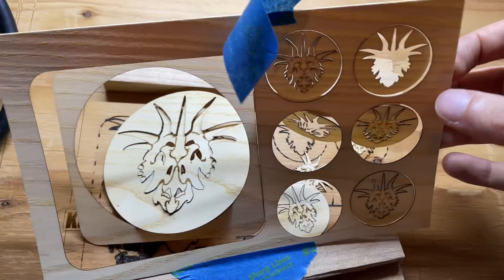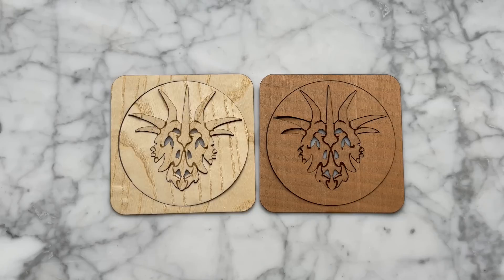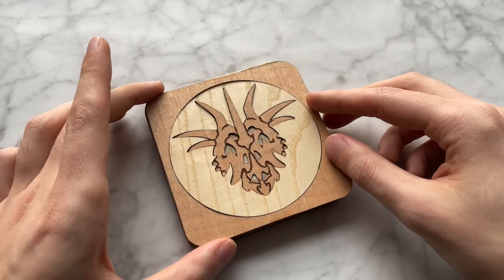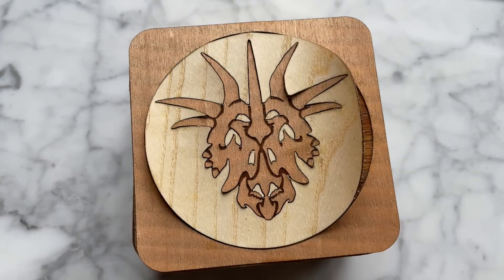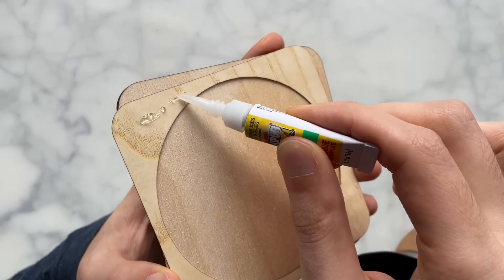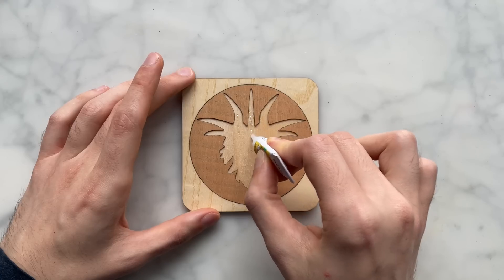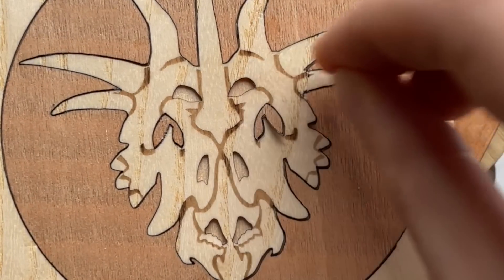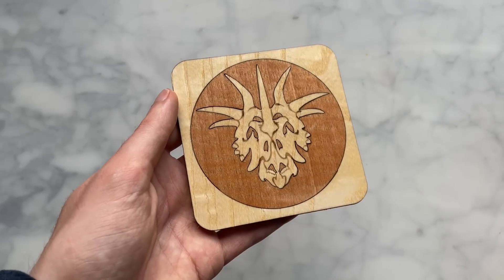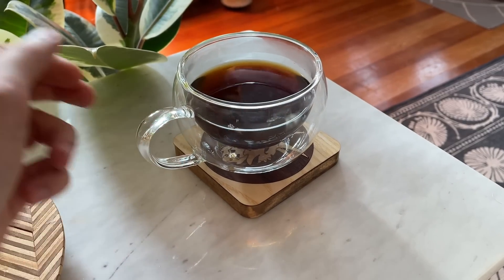It worked. I cut out the shapes and engraved some of the inner lines. The wood glue is causing the veneer to curl up, so I got to clamp it down. I was running out of coasters so I cut my own. This time I'm going to try super glue — the gel type so it doesn't harden immediately. This is some orange oil to bring out the natural color in the wood. Nice.